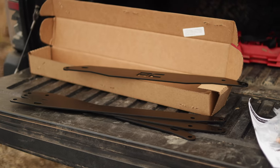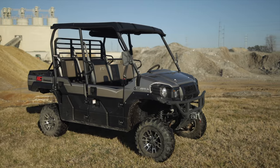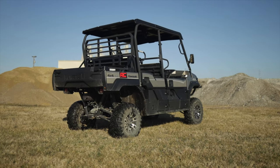This kit features durable powder-coated front and rear brackets to provide enough lift height to run up to 28-inch tires. The increased ride height allows you to customize the look of your Mule with aftermarket tire and wheel combos to give your vehicle a one-of-a-kind look and feel that you've always wanted.